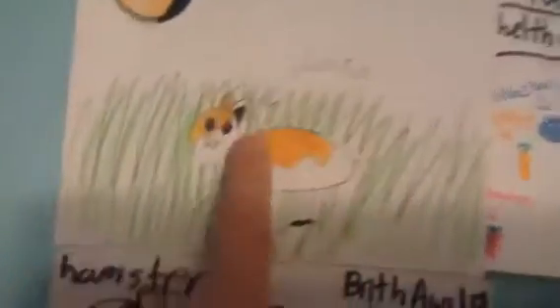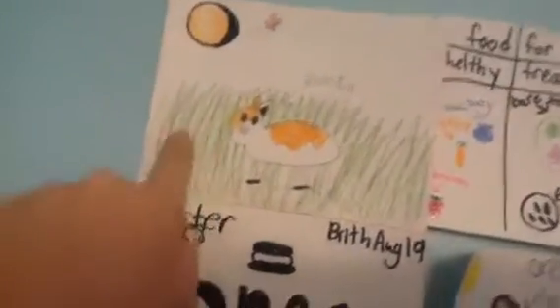This is Pumpkin, my best friend's hamster. It is orange and white and he is super cute. I did a scene where he was behind some grass and the moon and a big star with some of the other little tiny stars.